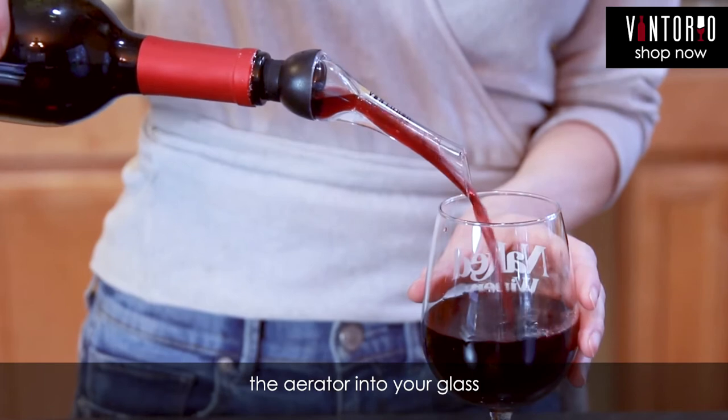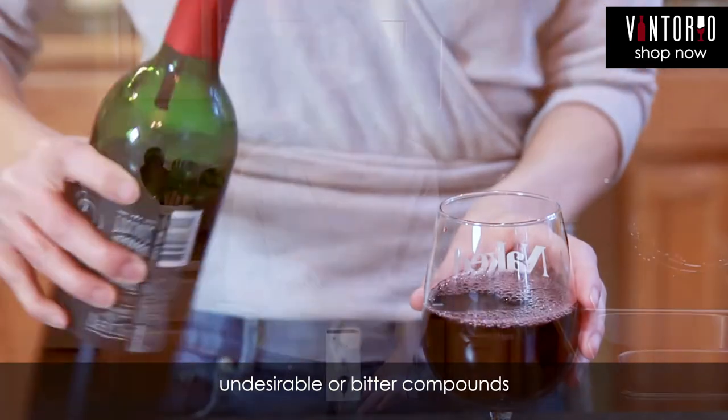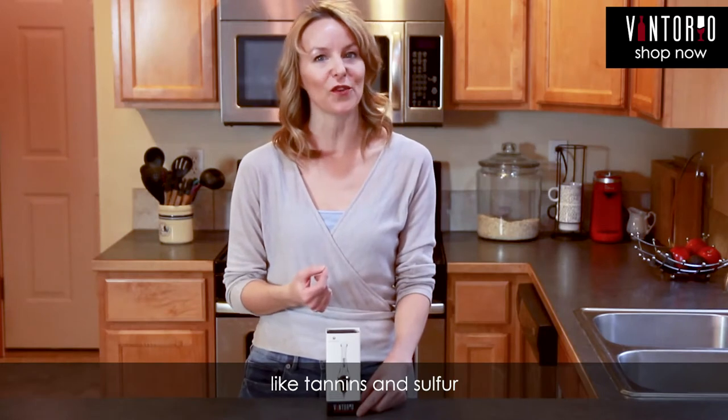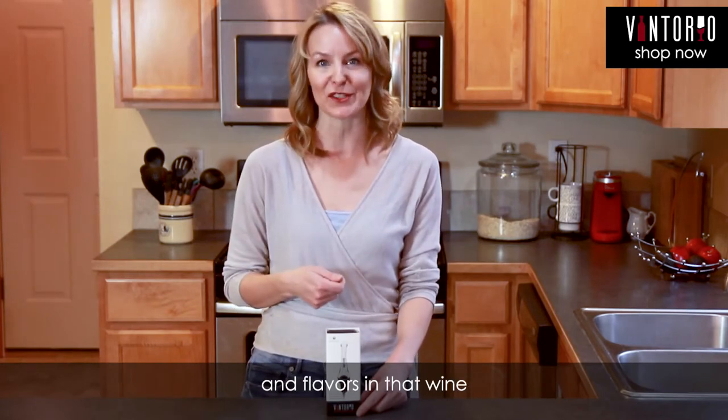Just pour your wine through the aerator into your glass. This rapid aeration process softens undesirable or bitter compounds like tannin and sulfur while turning up the volume on the delicious aromas and flavors in that wine.